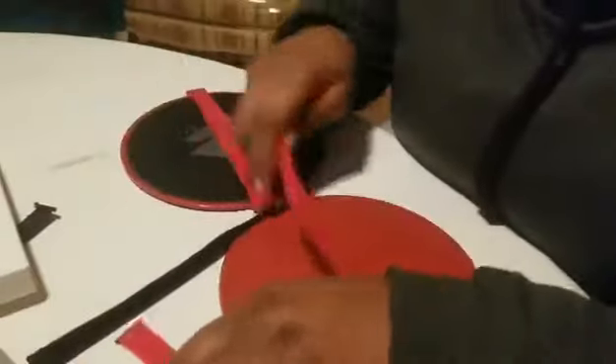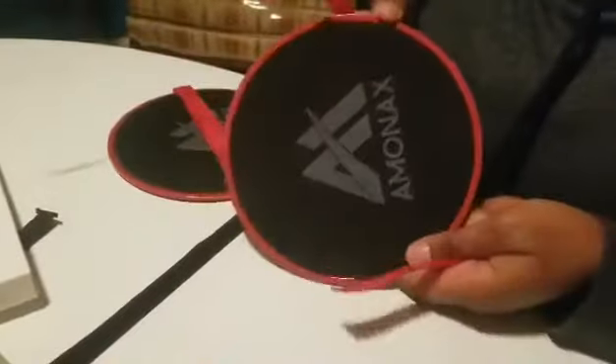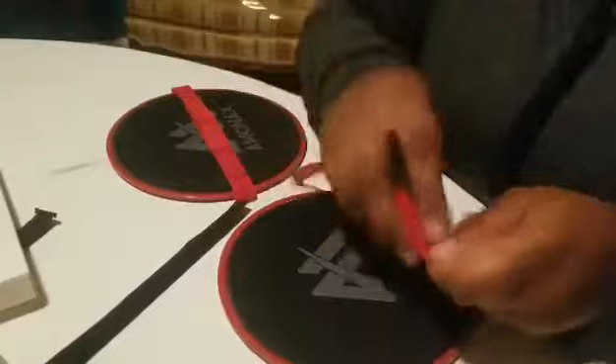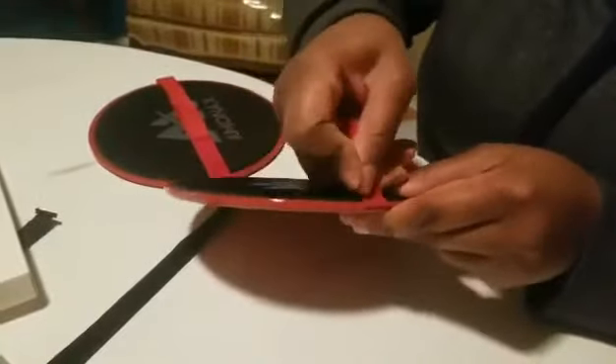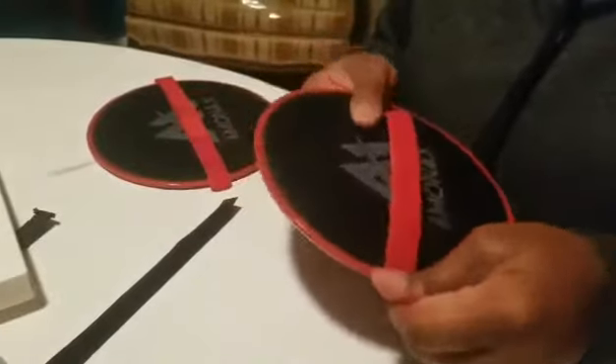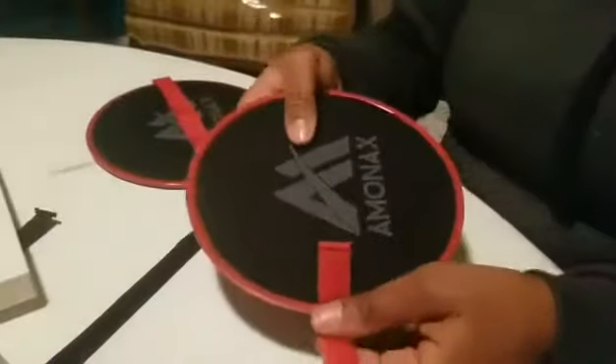I'll go ahead and assemble one. You assemble it on this side — one strap goes up, upper side up, and you slide it in here. My suggestion is try to get it in right the first time because it's a pain trying to pull it back through, which I did do so you can see it for the video.